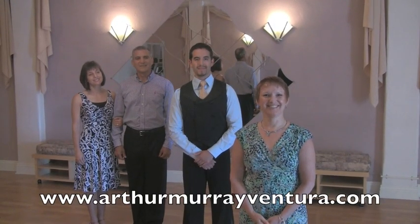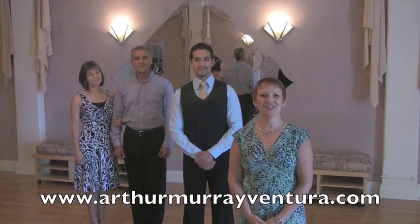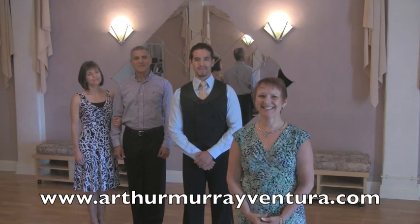I hope you enjoyed that video. To get all five videos, go to ArthurMurrayVentura.com, and I hope to see you dancing in the studio soon. Thank you.